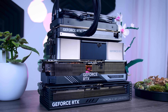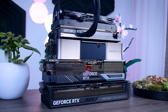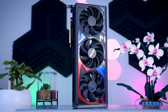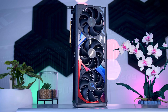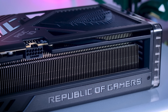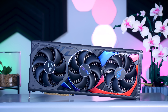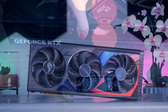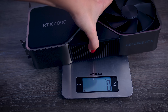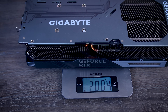The RTX 4090 size has pretty much become a meme at this point, but this ROG version is even larger than the already massive Founder's Edition. It is almost 36 centimeters long, 15 centimeters deep, and 7 centimeters thick, so you really need to grab a measuring tape and make sure that your case has enough space to actually fit it. It is built extremely well and it weighs over two and a half kilos, thanks to its massive heatsink and vapor chamber — about 300 grams more than the Founder's Edition and half a kilo more than the Gaming OC from Gigabyte.